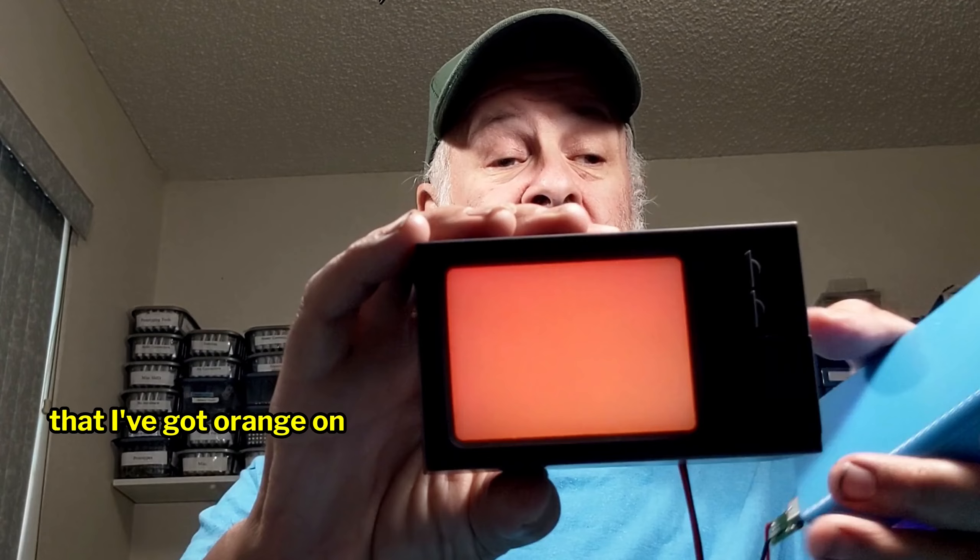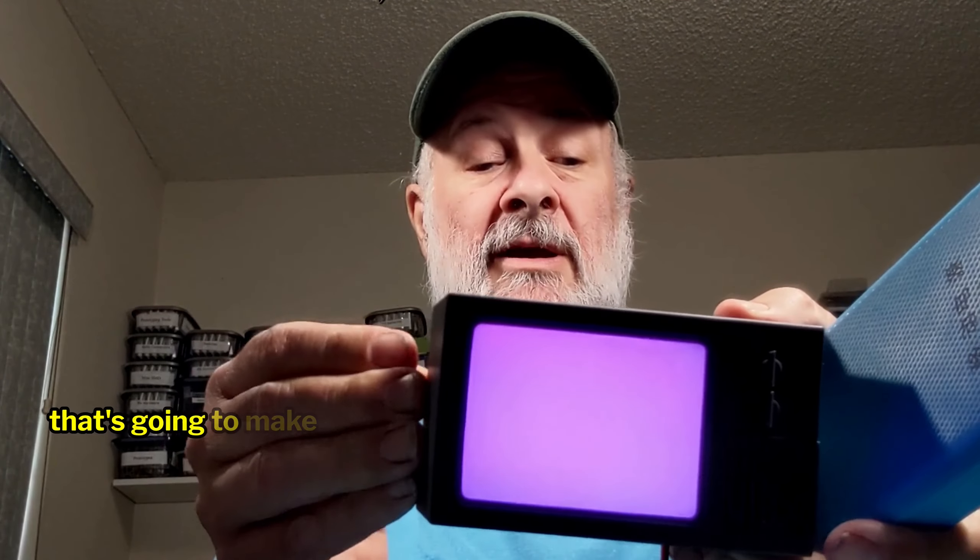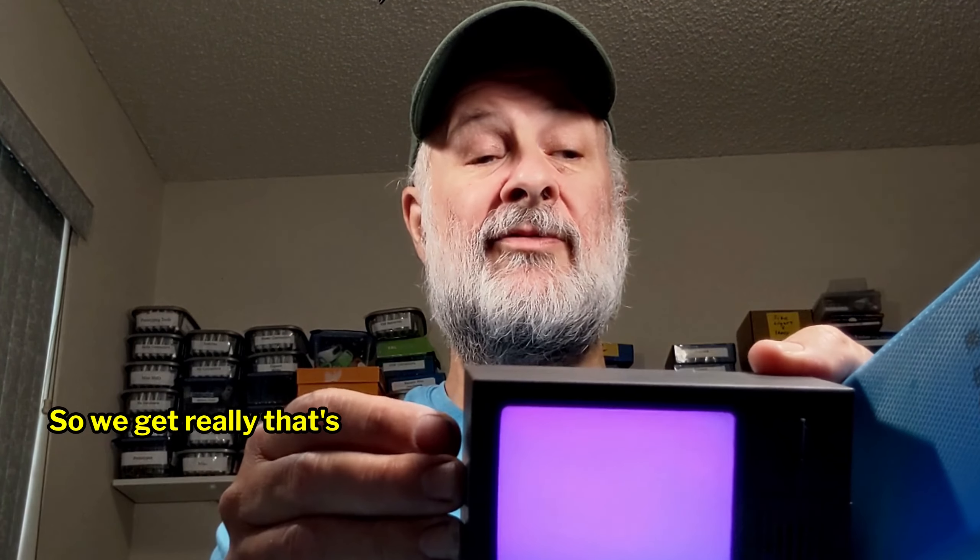I'm hoping this will come through — I've got orange on here because I have the red and the yellow turned on. Now if I turn on, let's say, the blue, that's going to make it a bit more purple. I'm going to turn the yellow off, so we get — that's red and blue — that's going to give you, actually technically that's magenta. If I turn on all three of them I should have white. If I turn the red off, I can do that — I have cyan.